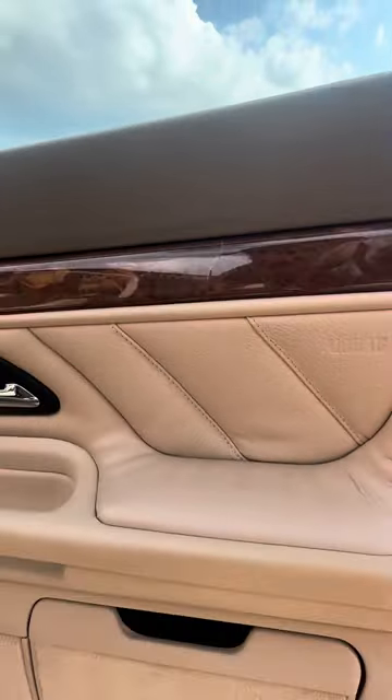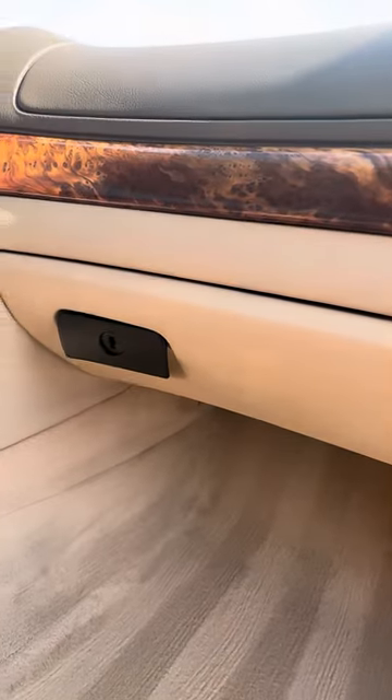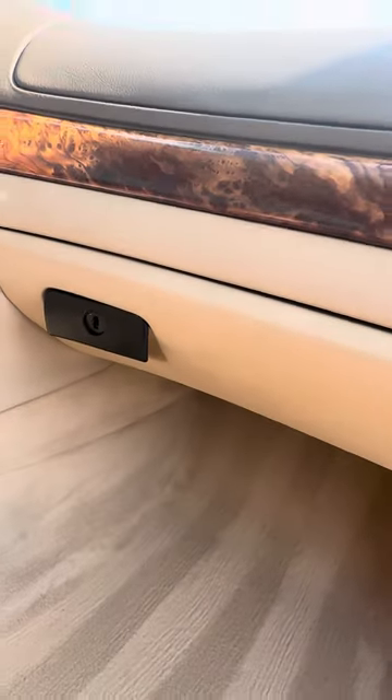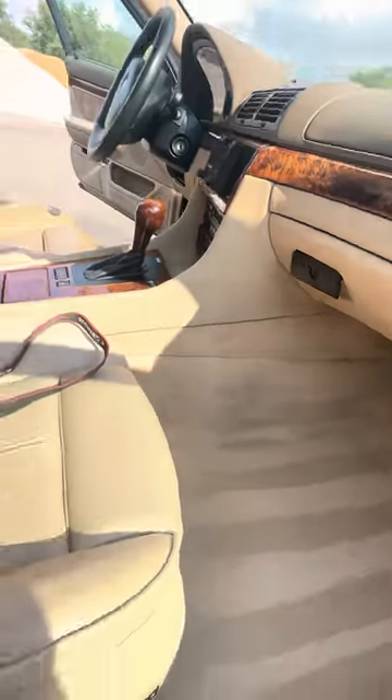There's a little crack here in the wood. The other notable flaw is the glove box latch — I have a zip tie back there that'll open the glove box, but the latch does not work. The key goes in and everything, but it doesn't actually open it, so the zip tie will open it — it's kind of rigged, obviously.